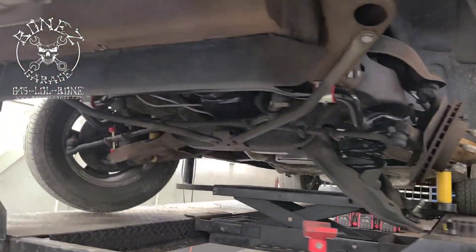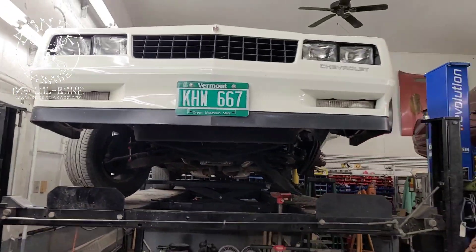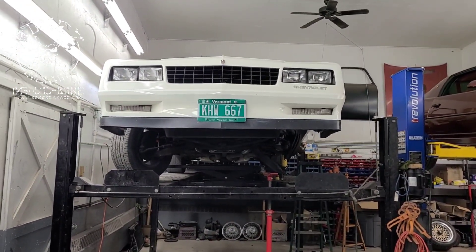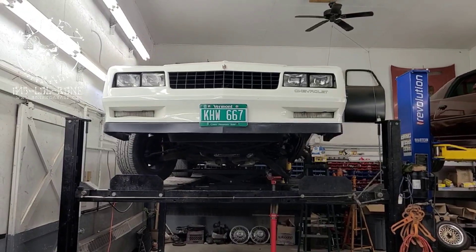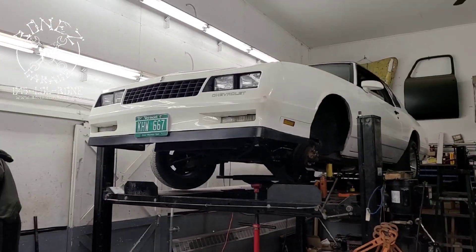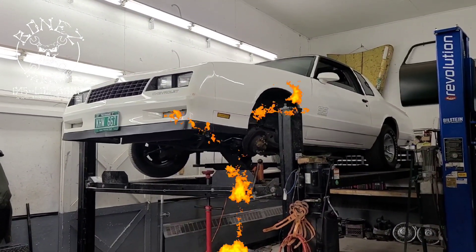This is such a cool car, I really enjoy it. I can't wait to get it back out on the road with the lowering on — it's going to drive so much better. There you go guys, that's what's going on at the shop. Have fun, I'll keep you up to date as we go on the Monty. Okay, bye!